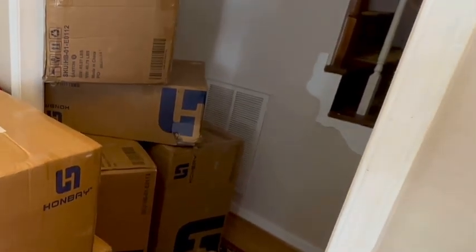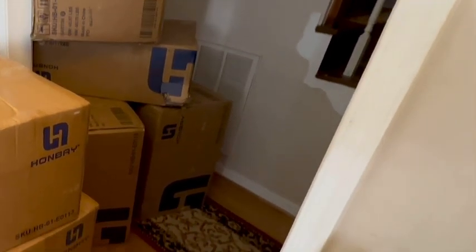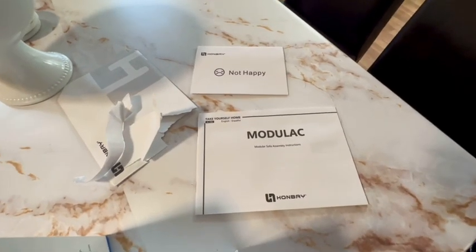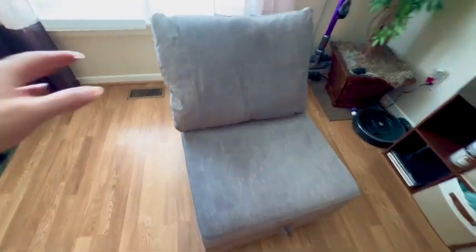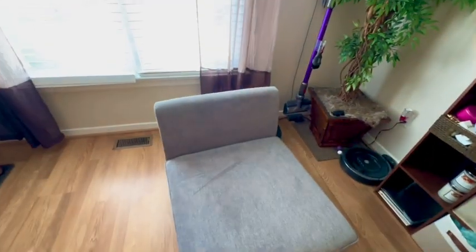Our new sofa was delivered over two different days with several boxes. We found the instruction book in the first box and got to work. We already have one piece put together in just a few minutes. We opened up the pillow that came with it and set it on there.